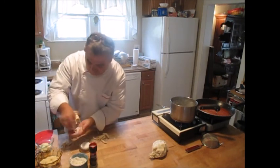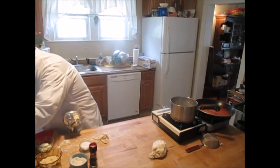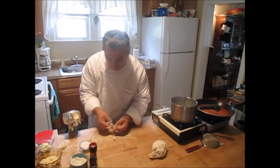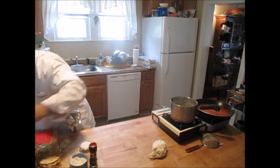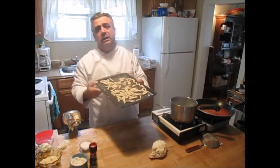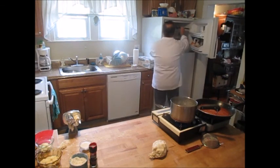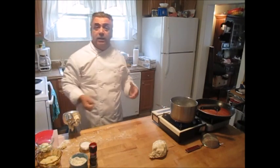Make sure you dust them so they don't stick together. Now I know what you're thinking: what if I don't have one of those machines? I'll show you an alternative in a moment. As for what to do with these now — if I wanted to make them ahead of time, I can throw them on a sheet pan into the freezer, and once they're solidly frozen, bag them up and use them whenever I want.